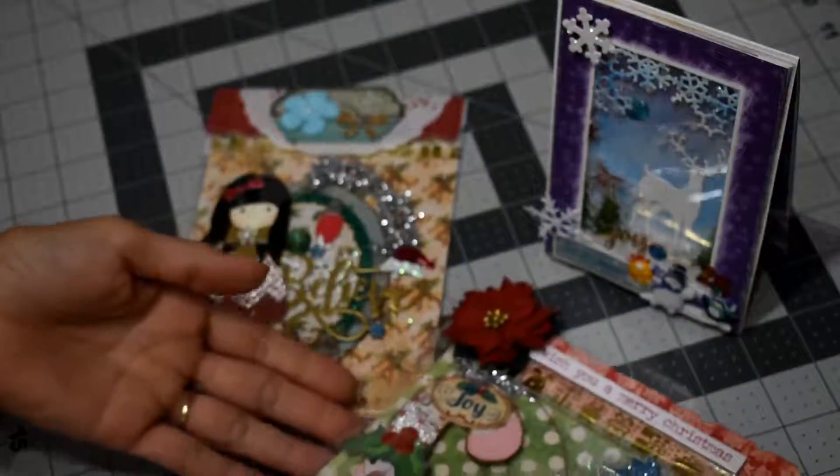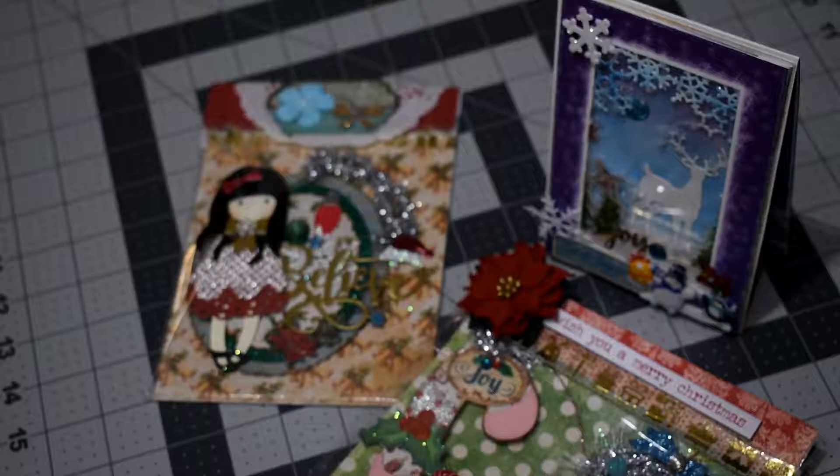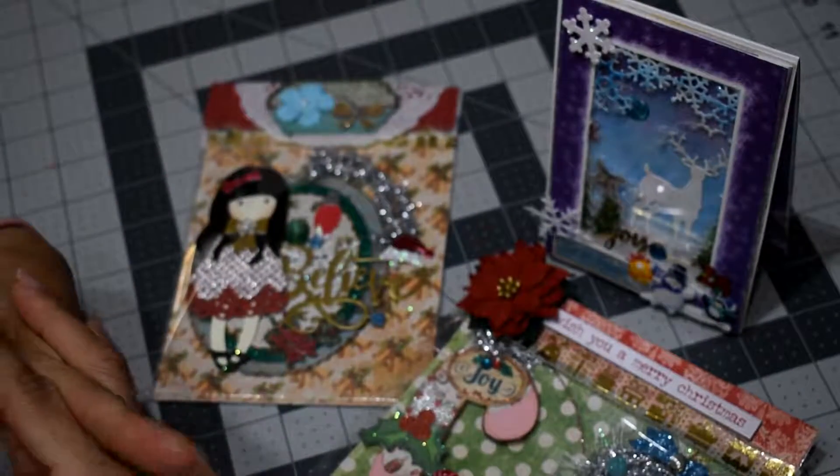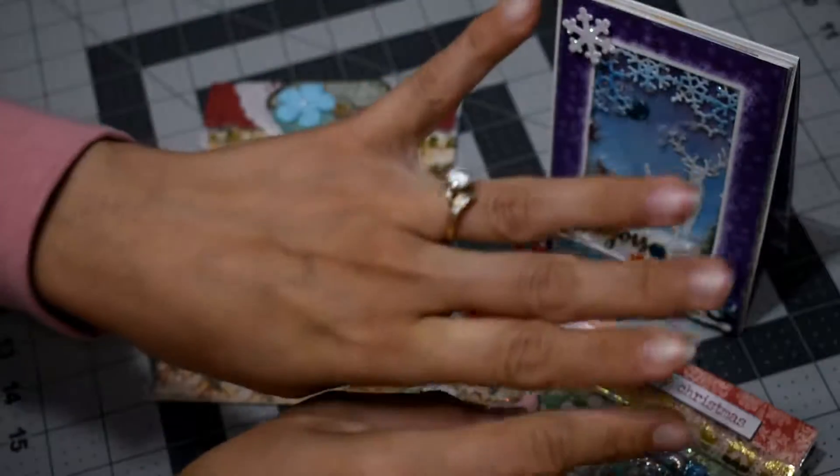This is all I have to share with you today. I hope you guys like it and I'll be back soon with more projects. If you like it, leave me a comment to let me know what you think about what I created this time. See you next time, bye bye!